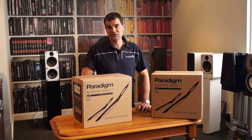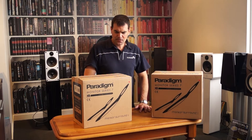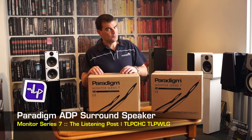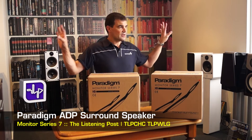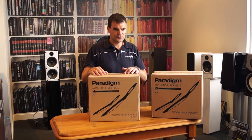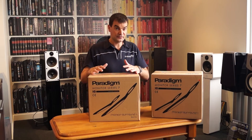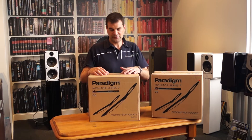Hello and welcome to The Listening Post's unboxing channel on YouTube. Today we're unboxing Paradigm's Monitor Series Dipole Rear Speaker. These would typically sit in a left and right configuration beside the listener. Quite specific, so sales and other things like that are relatively modest, but when done properly these Dipole speakers perform beautifully.